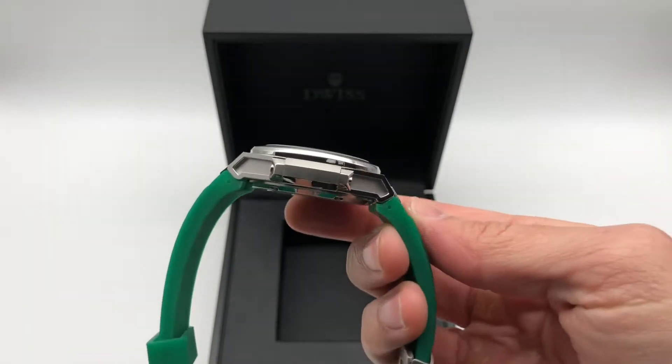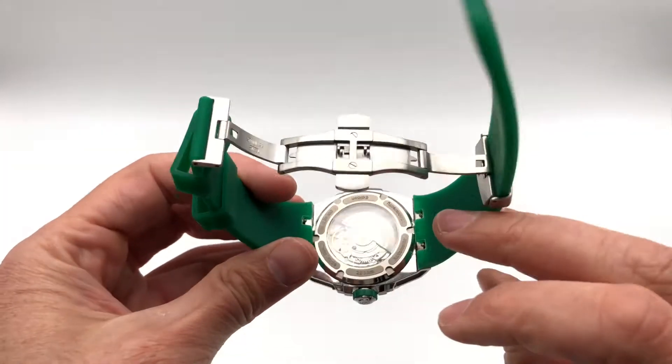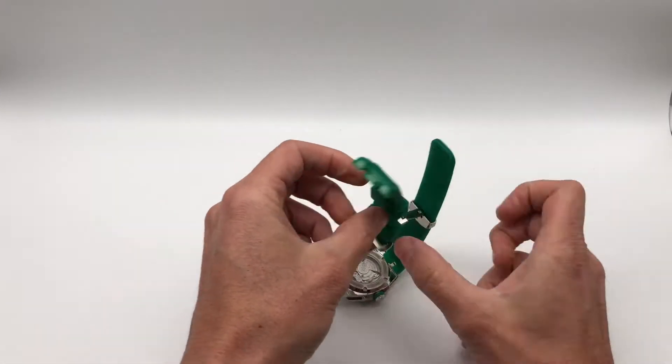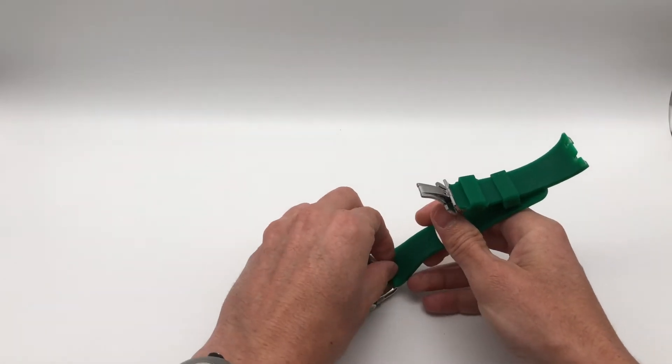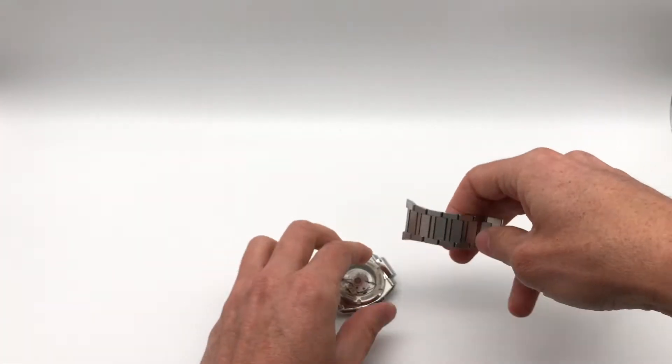This watch also has an easy interchangeable strap. To change the strap, you just need to press the pins on the back here and here, and you can attach a metal bracelet.